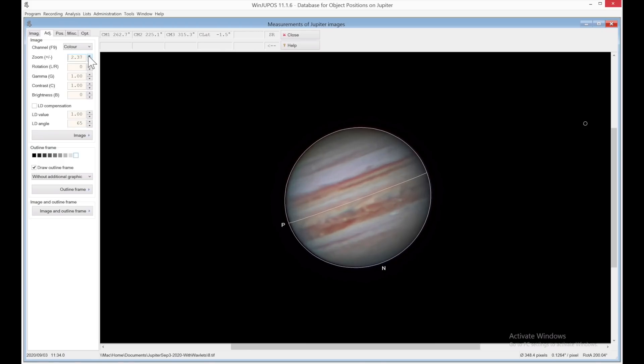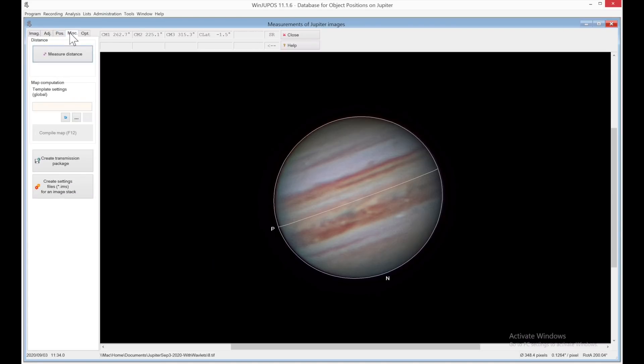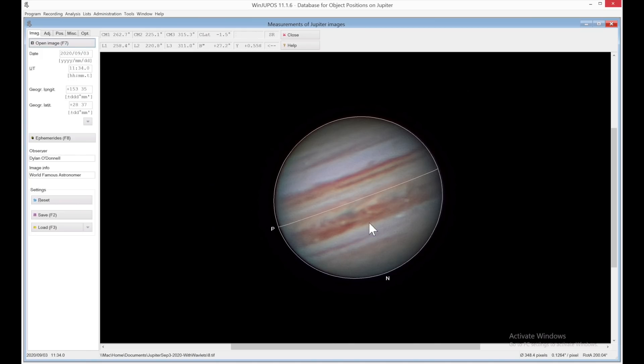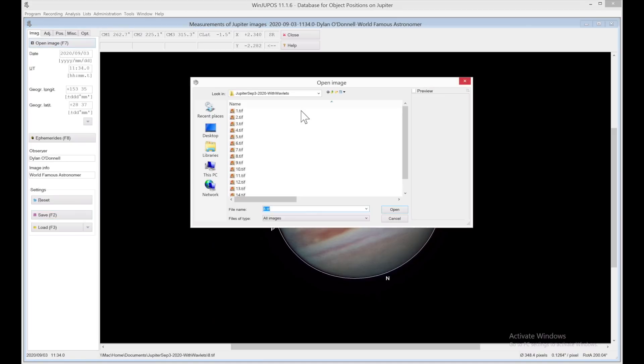I'm going to zoom in because what I'm interested in measuring is this little storm down here. This is the outbreak in the northern equatorial band that has been reported recently. The Great Red Spot's over here and it's moved away from the Red Spot. My father-in-law asked me the other day, 'How big is that storm? Looks like it's probably about as big as Australia, right?' I thought that was a pretty good estimation, but I didn't have the answer off hand. But thankfully this tool will let us actually measure it. So we click on measure distance, we get a nice little ruler, I've put my little measurement in there, and it tells us 7,000 kilometres. So that is a pretty big storm. Now say we have a bunch of these frames and we want to derotate them. The first step will be to load them up, put in the timestamps, get that outline automatically detected, and then just hit save, and it will save an image measurement file.